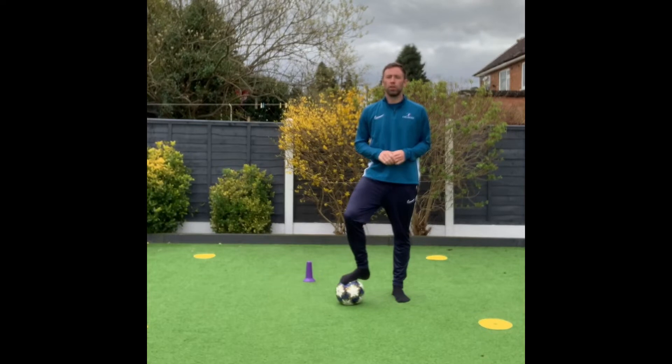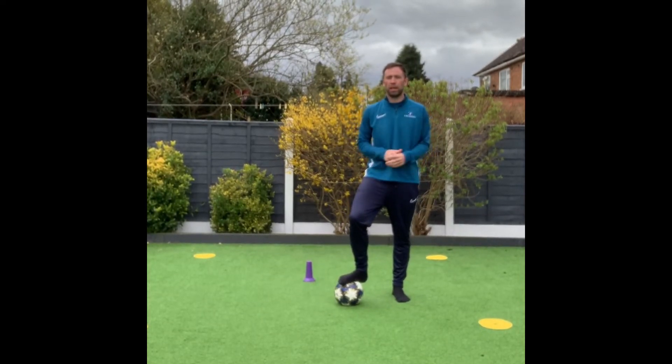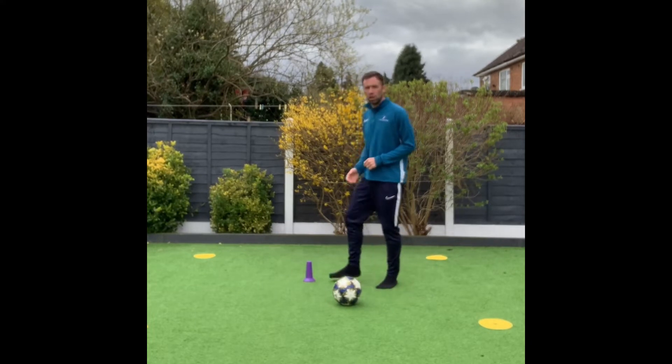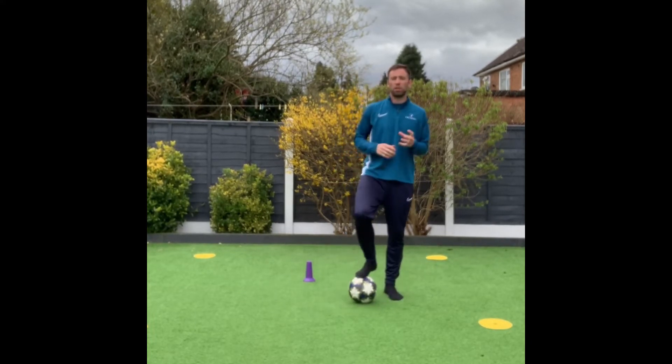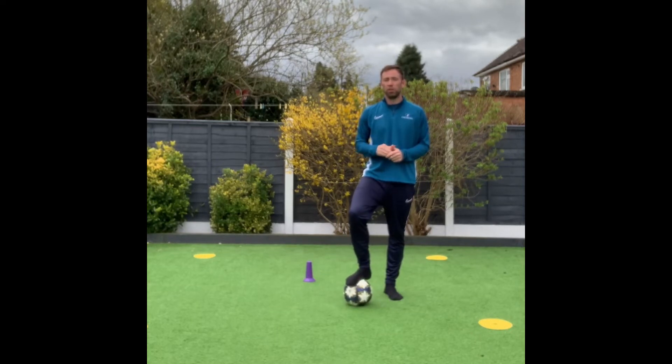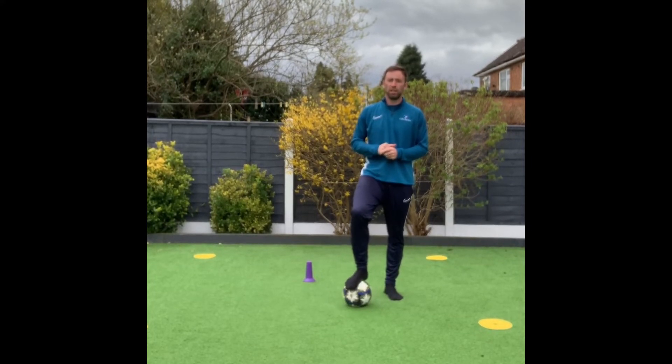The next game is called King of the Grid. You can see that by extending the square out slightly and making it a little bit larger, we've also introduced a cone or marker in the middle. The cone or marker in the middle is going to be the goal or the target. There's no reason you can't place one of your softballs in the middle to do that.